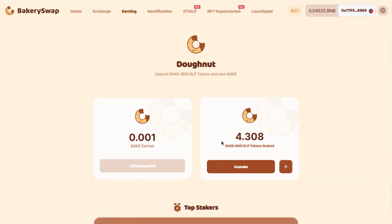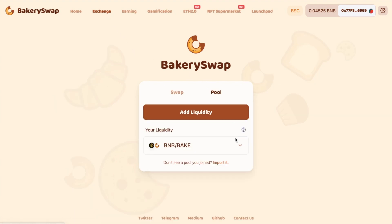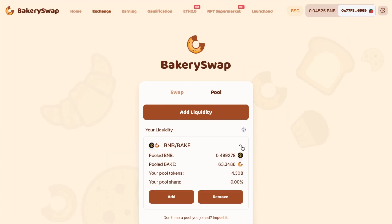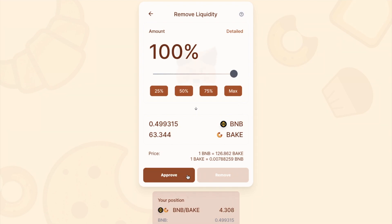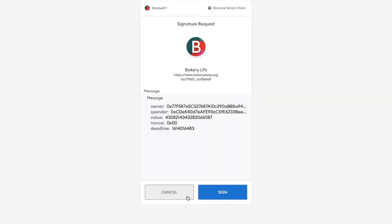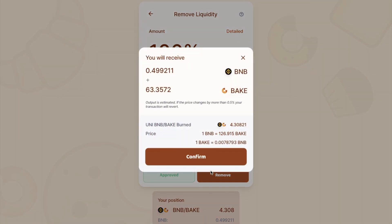So now that my LP tokens have been unstaked, what if I want to remove my liquidity? Well, I'll head across to the Exchange tab now and select Pool. And if I head down to Your Liquidity, from here I can choose to remove. Then I simply use the slider to select the percentage that I want to remove, and it will show me my share of BNB and BAKE. I'm going to need to approve and sign the transaction. And once that's done, I can then remove the liquidity. And again, I'm going to need to pay a fee.